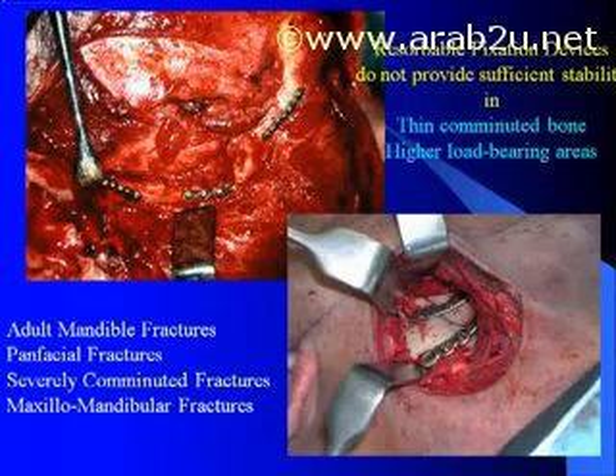I would like to point out that Lactazorb is not good for adult mandible fractures. Quite simply, resorbable fixation devices do not provide sufficient stability in the mandible where there are higher load-bearing areas, or in very thin comminuted fractures anywhere on the face. This would certainly eliminate fracture applications of the adult mandible, extensive comminuted panfacial fractures, and really complex facial fractures of both the maxilla and mandible.